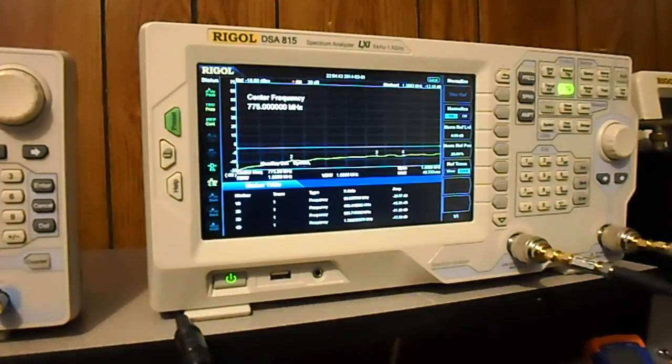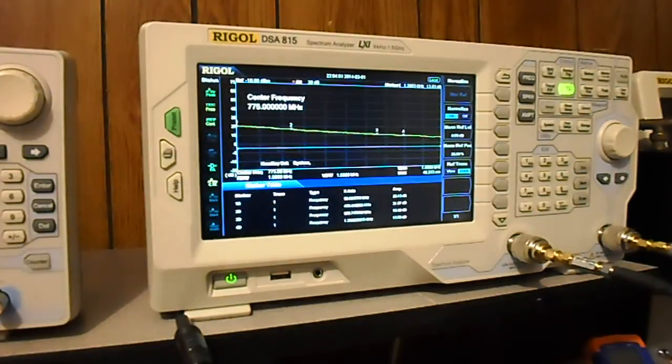Of course, if another signal close by hits it, that could be problematic unless you have some diodes protecting the input to the receiver. Okay, so here we go — we'll fire this thing up and see what we've got. At those points, as you can see, it's not flat.